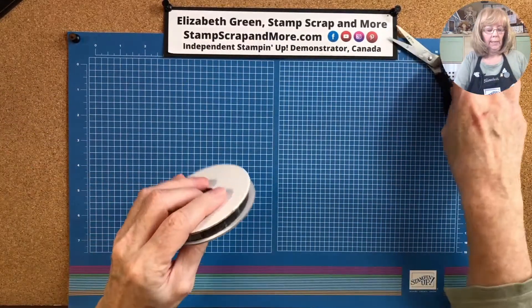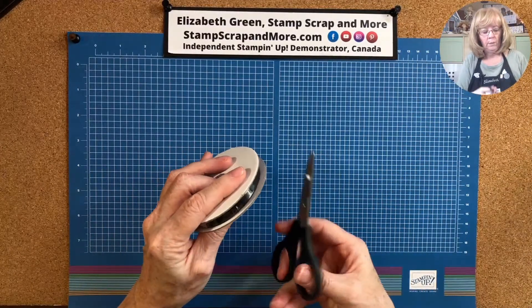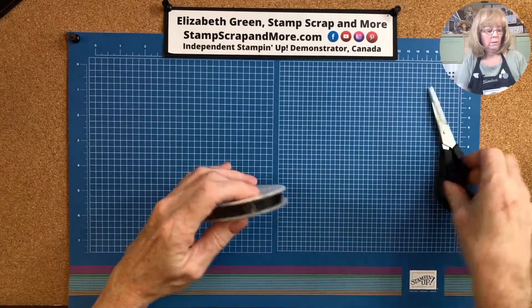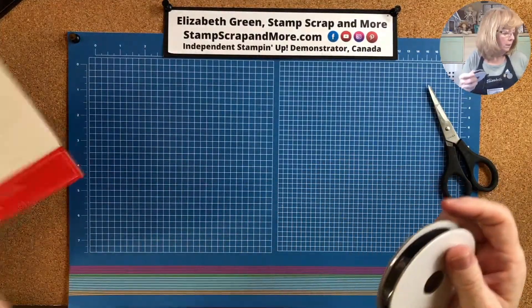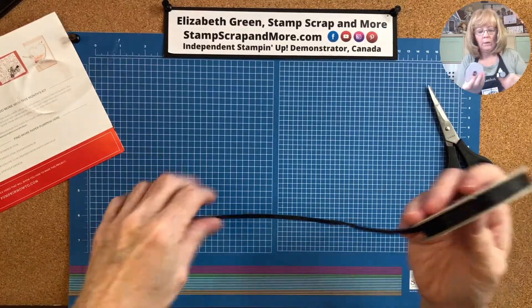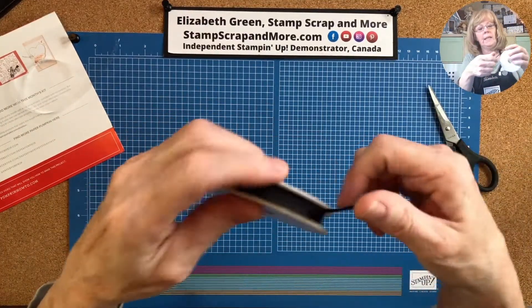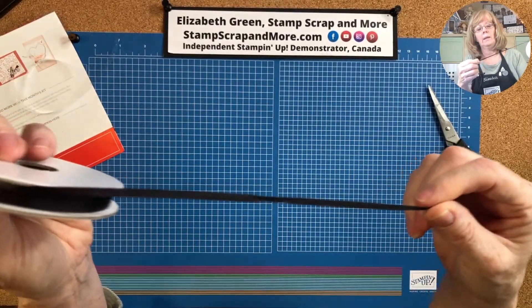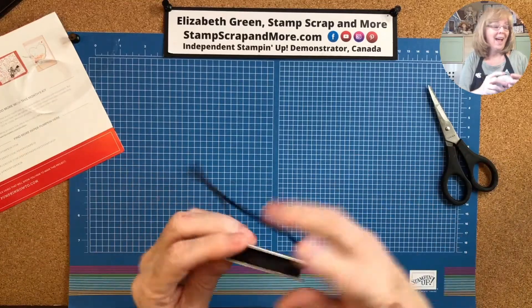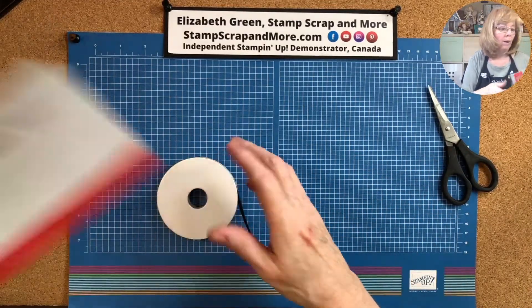And last but not least, we have some ribbon. What color is this ribbon? Oh, it must be black — yes, it's a thin black ribbon. I like it! So that is Paper Pumpkin for January.